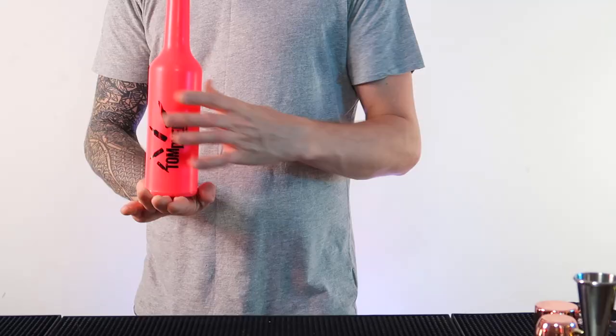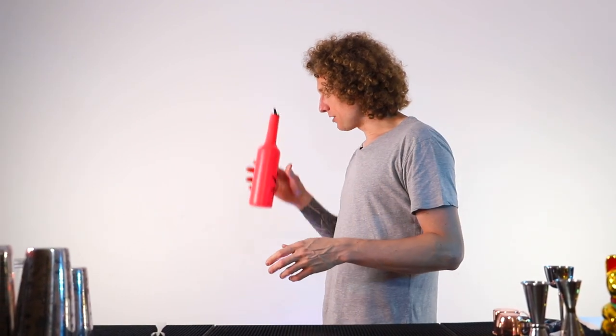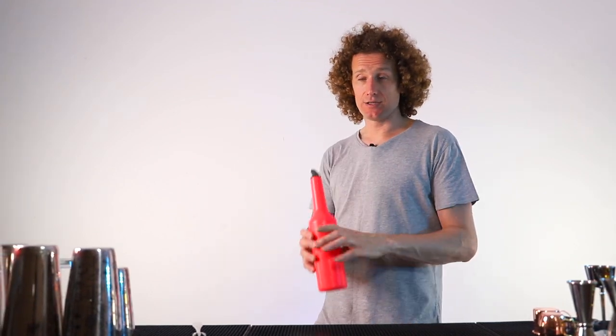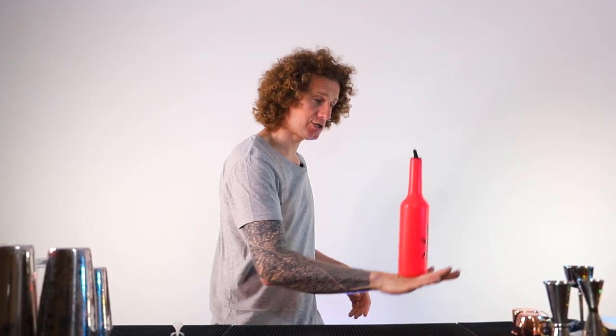Once you've got the balance and the catch, then the throw is the next part. You're going to practice throwing up flat — no spin, no movement. I'm going to throw up, put my hand underneath, and then my brain is going to trigger the catch, and then finally the balance. So: throw, catch, balance. Then once you can do that, you can move on to different throws and start trying to catch the bottle from different throws.